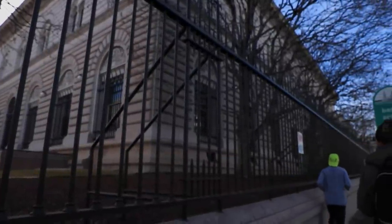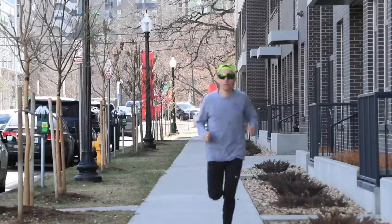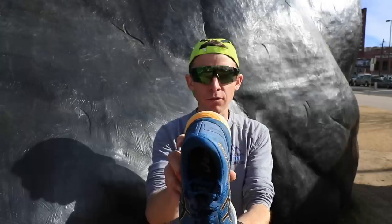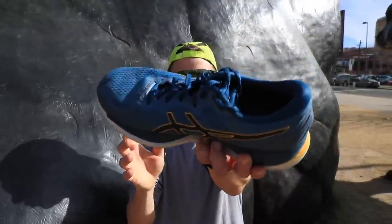Is the Glide Ride worth the $150 price tag? Absolutely. From performance to durability, you will definitely get your money's worth from this Asics trainer, which is available in the description below. My final score for the Asics Glide Ride: 8.5 out of 10. Amazing, great score — and I cannot wait for the next iteration in 2020.